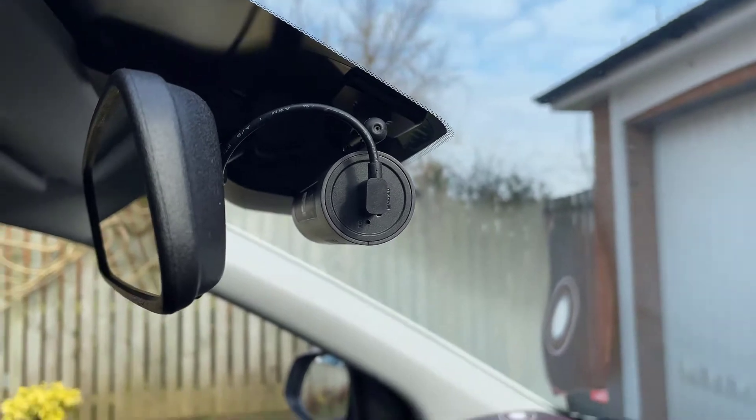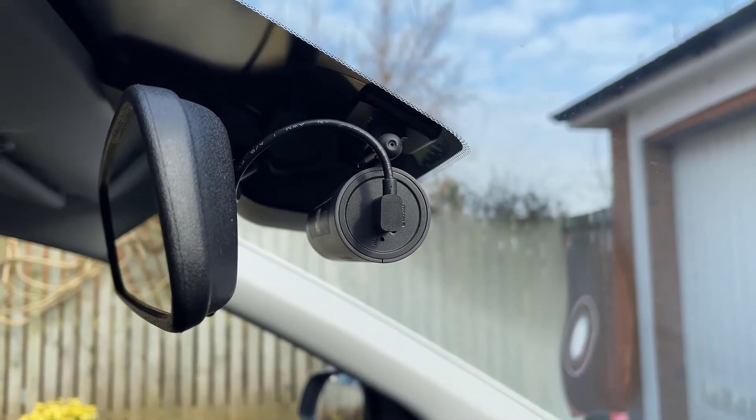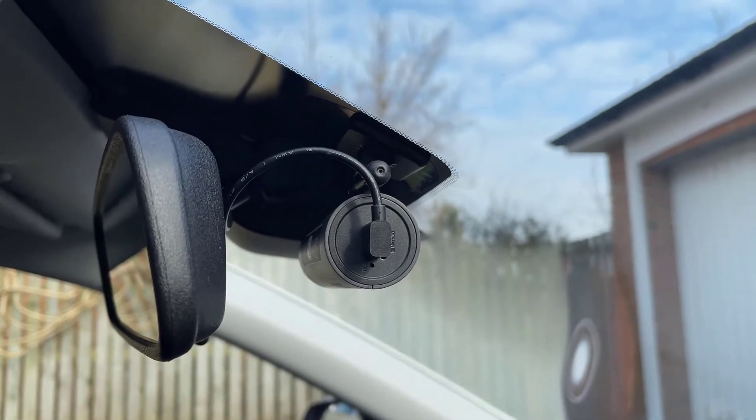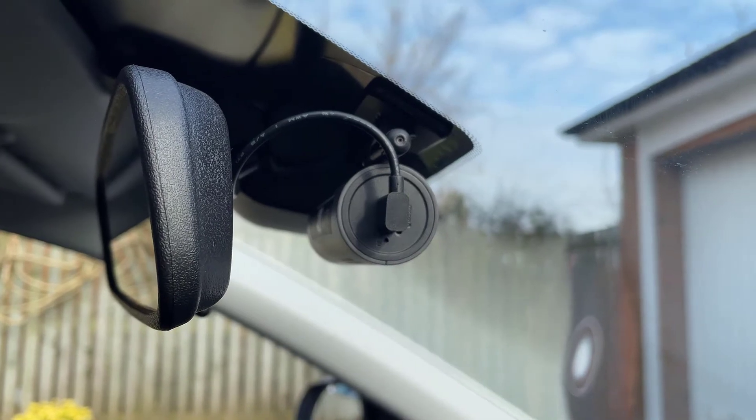I've got this cheap little dashcam installed in this car. I like everything about the dashcam — the picture quality is excellent, the recordings come out great — but there's just one thing I absolutely hate about it, and it's this.